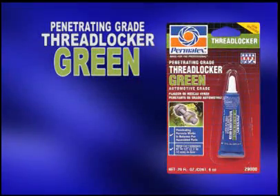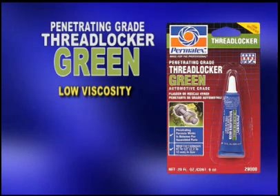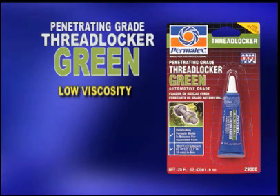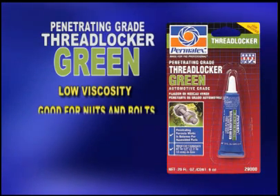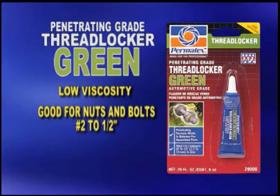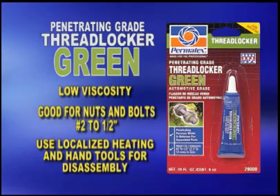The Permatex Penetrating Grade Thread Locker Green is a low-viscosity thread locking liquid that wicks along the threads of pre-assembled fasteners to secure them in place. Since it's applied after assembly, preventative maintenance procedures are simplified. It's ideal for fasteners ranging from number two to one-half inch in size. To remove it, localized heating and hand tools are needed for disassembly.